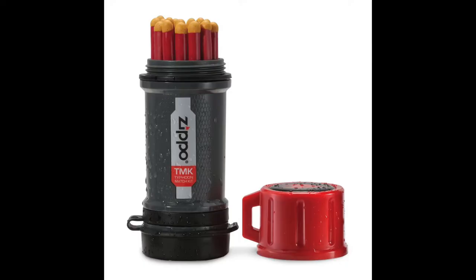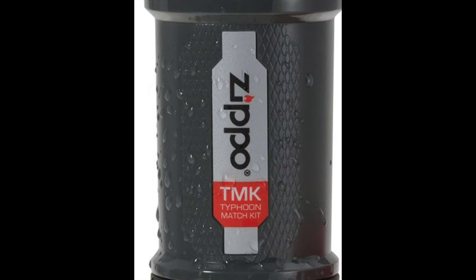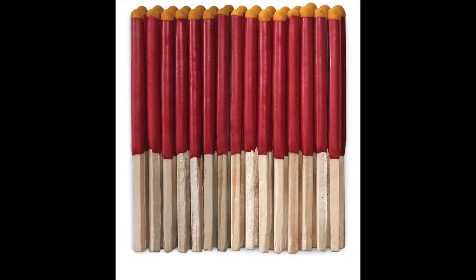They really do a good job — they burn great. We set off the fire alarm! Would somebody turn that off? The Zippo Typhoon Match Kit is compact, waterproof, and even floats. It comes with a molded lanyard hole, features a textured grip, a water-resistant strike pad, and two extra strike pads.